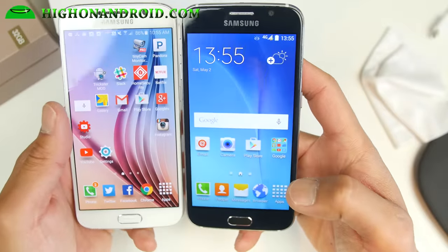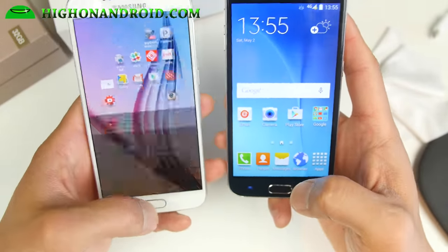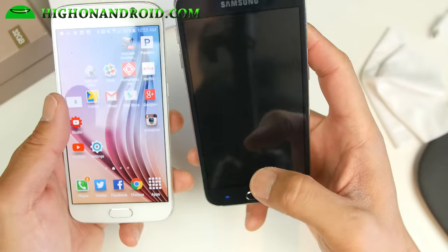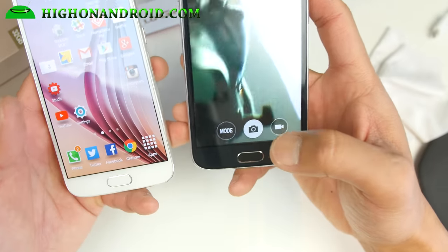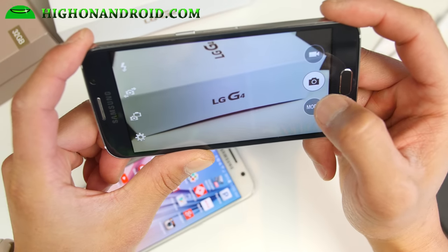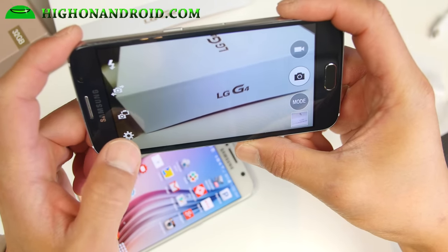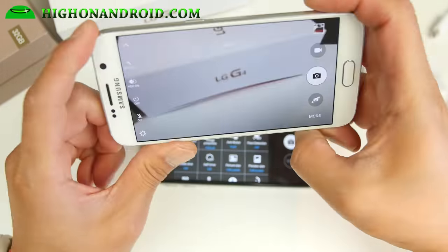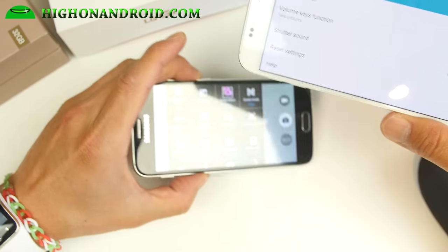The screen on the fake one just looks bad — it's horrible. You should also be able to double-tap to go straight into the camera; on the fake, double tap does nothing. The navigation buttons should light up white, but on the fake they're a little bluish. There's also so much lag — it takes about three seconds to take a photo, and the camera settings look completely different from what you'd get with the real Galaxy S6, which is instant.